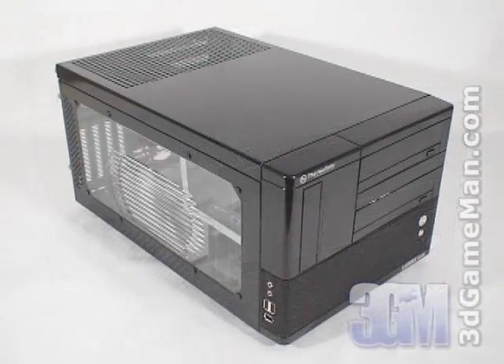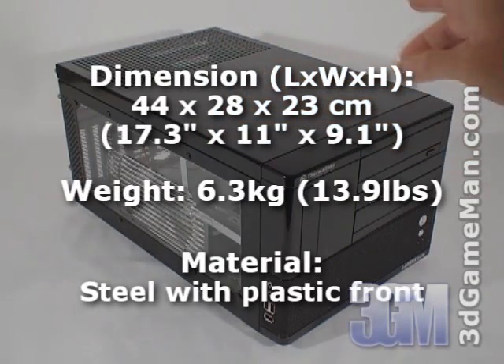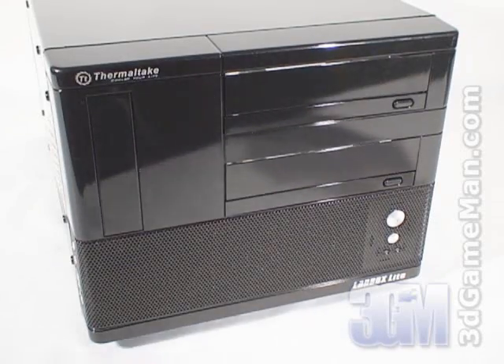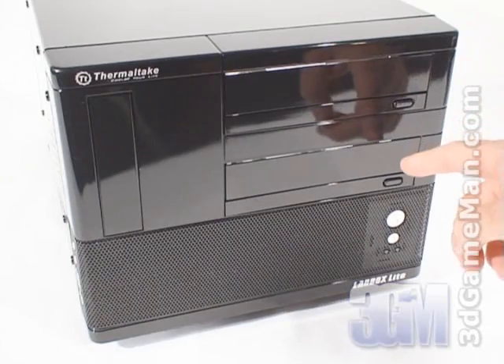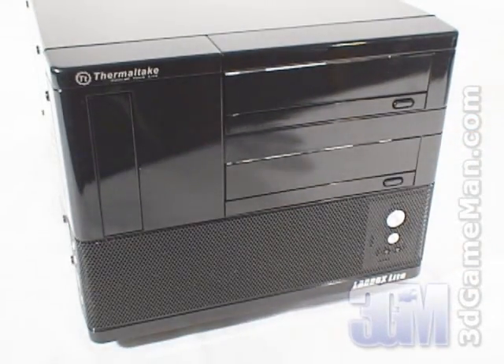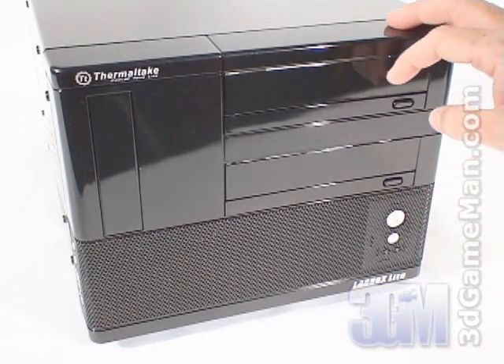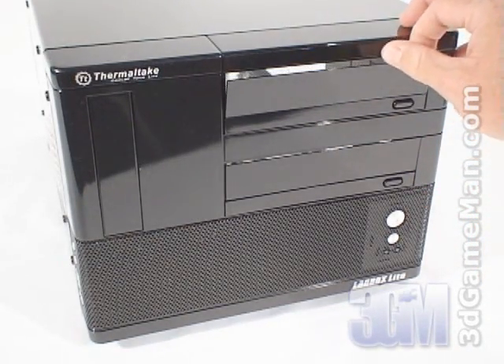The VF6000BWS model is mostly steel but it does have a plastic front bezel. At the front there are two 5¼ inch drive bays and one external 3½ inch drive bay. Notice how the 5¼ inch drive bays have flip covers with an eject button.